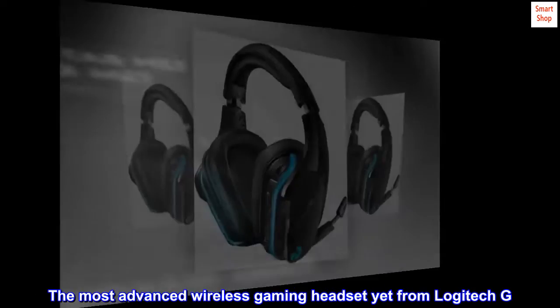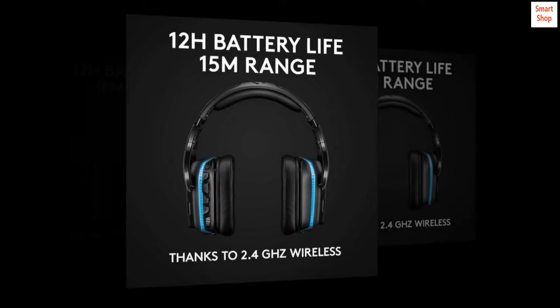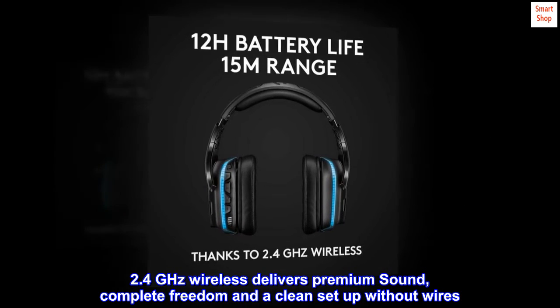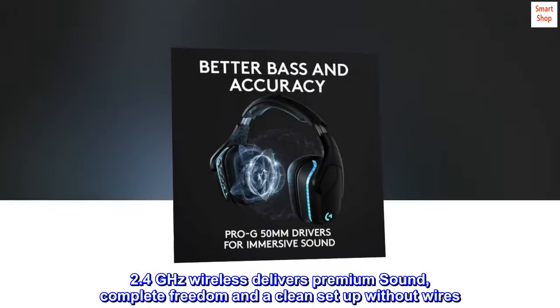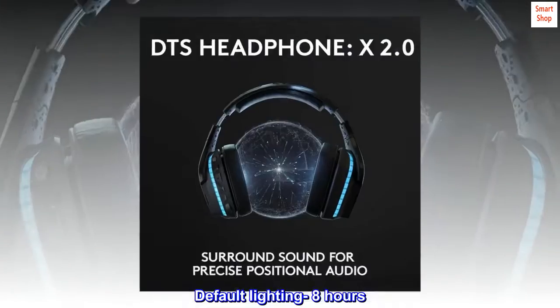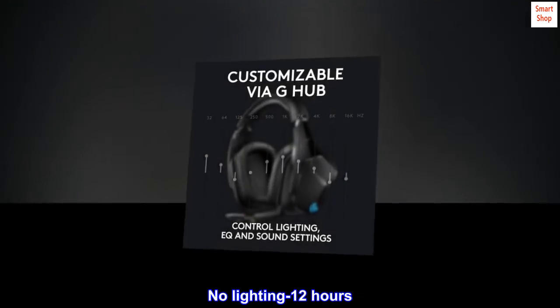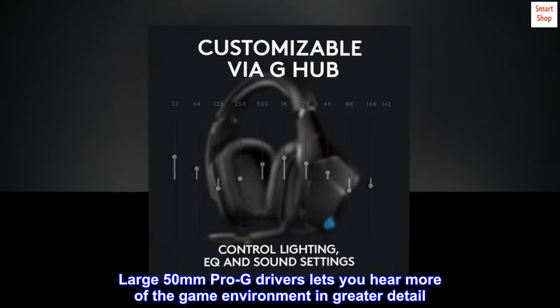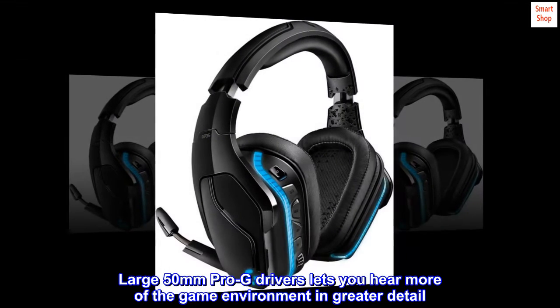The most advanced wireless gaming headset yet from Logitech G. 2.4 GHz wireless delivers premium sound, complete freedom, and a clean setup without wires. Default lighting: 8 hours. No lighting: 12 hours. Large 50mm Pro-G drivers let you hear more of the game environment in greater detail.